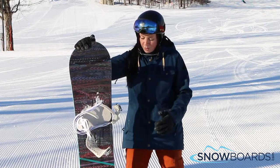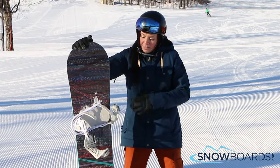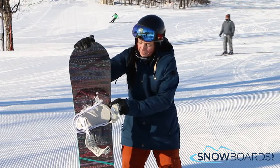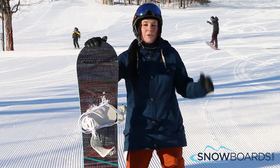What you notice the most about this board is it's flat, and then you've got a little bit of rocker in the tip and tail. The other thing is that the core is actually thinner underneath the binding, which just makes this thing an absolute noodle.